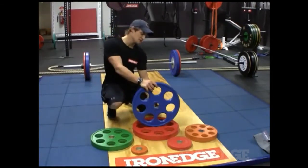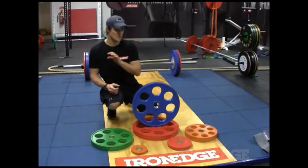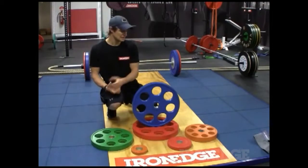You've got a 50mm diameter in the centre, so they fit all of your Olympic style bars without a problem whatsoever. They fit very nicely on all of those bars.